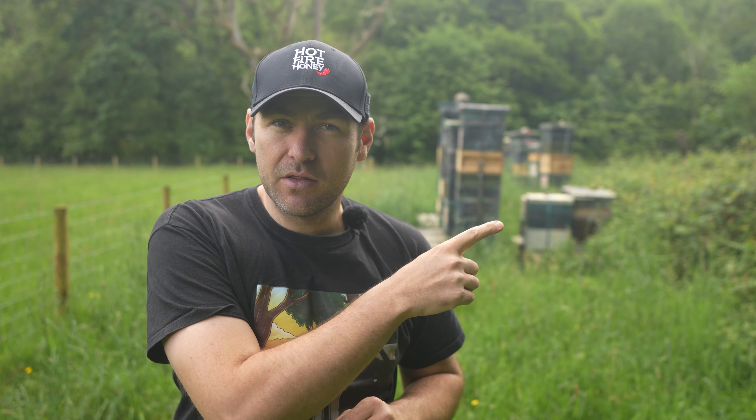You probably can't see it in the background because of how blurred out it is, but right there is a colony that has swarmed. I could see it as I was coming into this apiary — I knew the colony has swarmed and there is a massive cluster of bees on the front of the hive underneath the overhang. It's a really simple one.